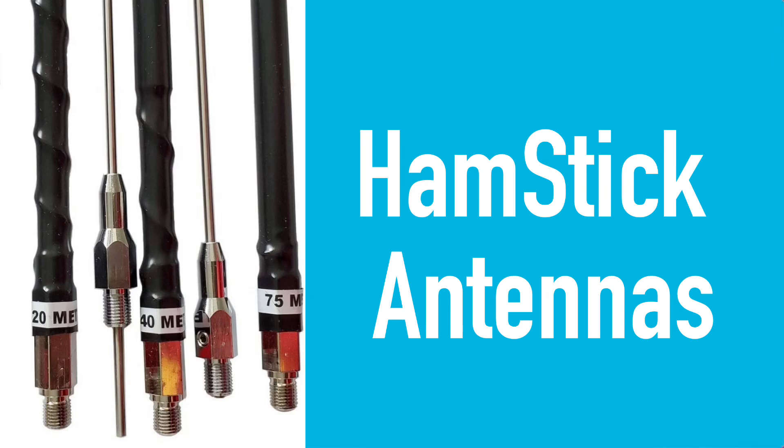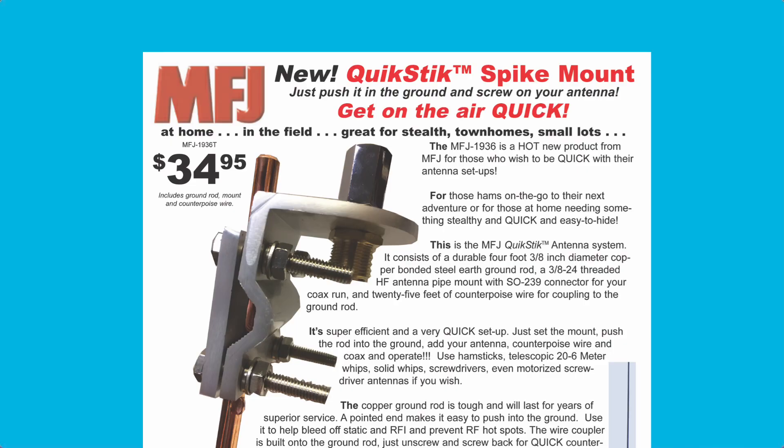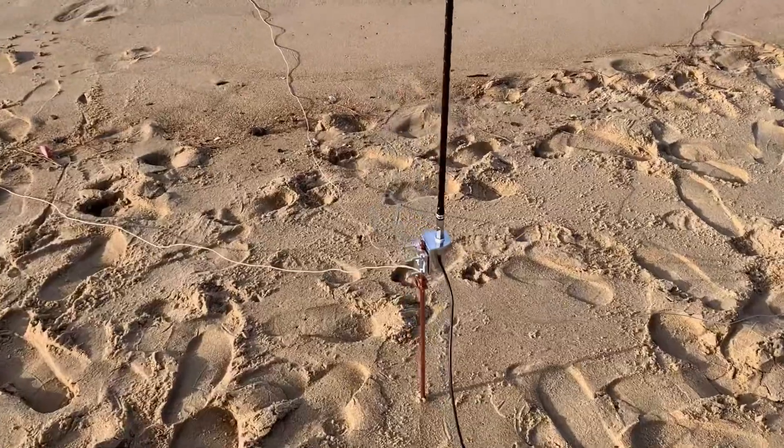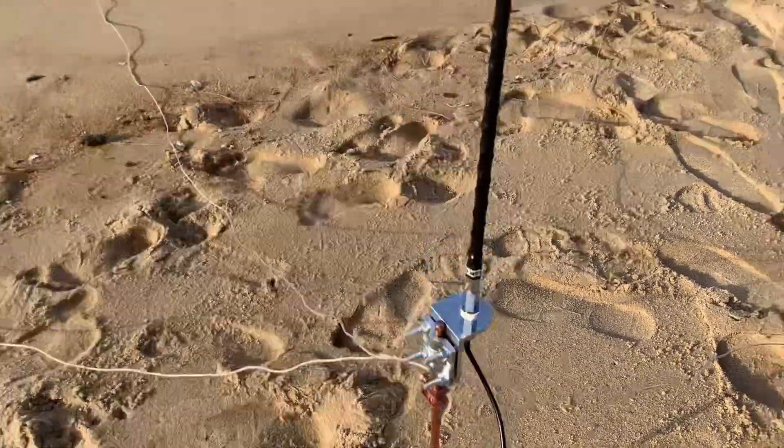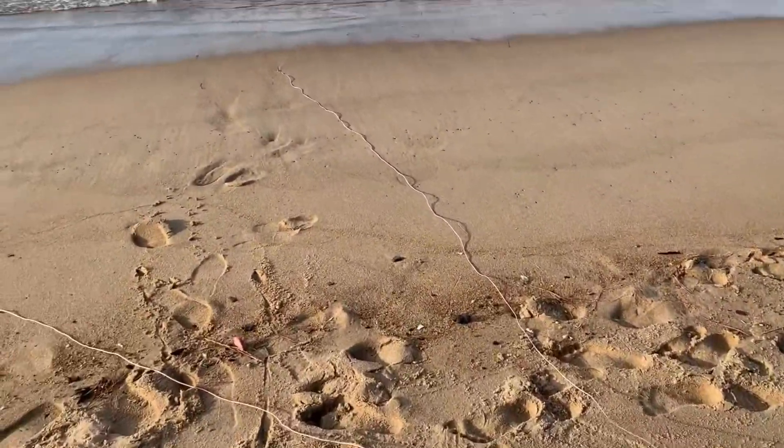Moving on to something a little smaller, hamstick antennas are great on the beach. I have a mount attached to a copper ground rod and just mount the hamstick right on that and go. MFJ makes a complete kit for this if you're interested. For the counterpoise wires, I just clip right onto the copper ground rod and off I go. I've had some really good success with this type of antenna.